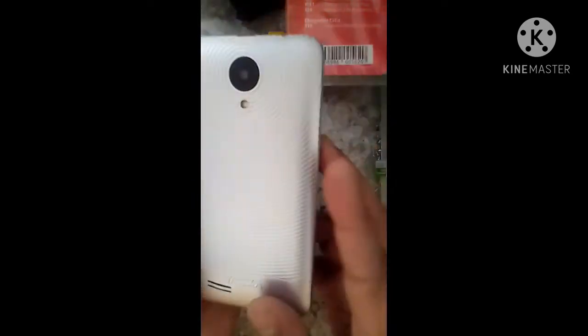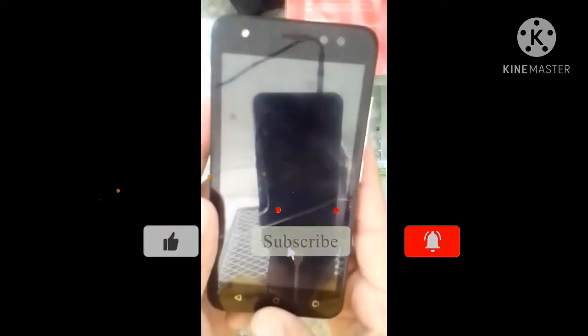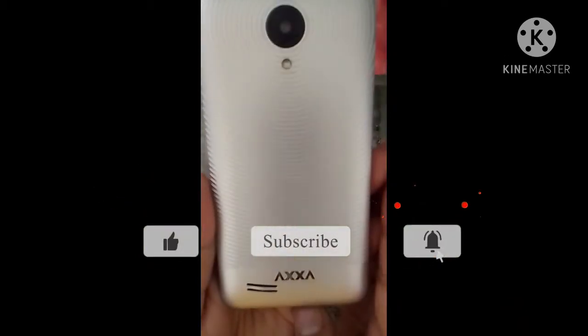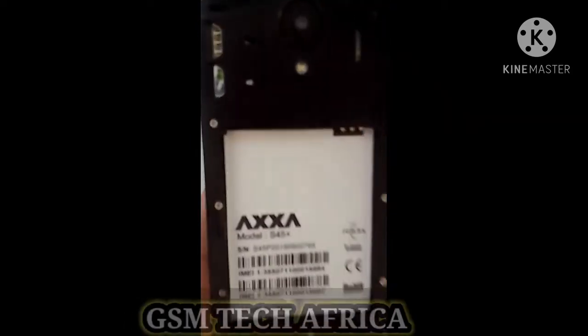Assalamu alaikum, hello viewers, welcome to my YouTube channel JSM Tech Africa. First, you have to switch off your phone and then remove the battery. Here is the model number.